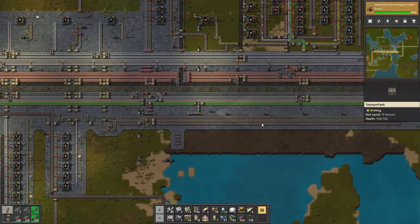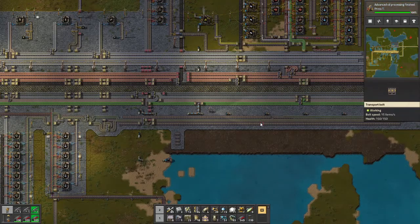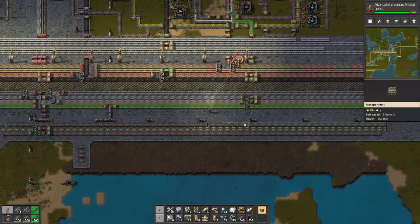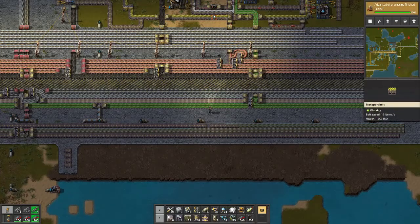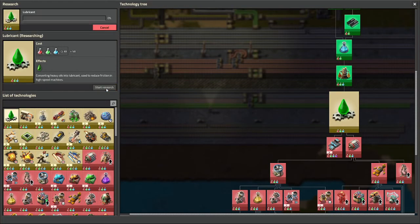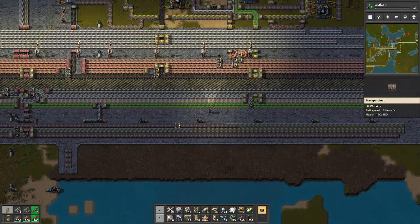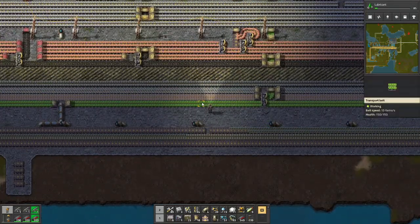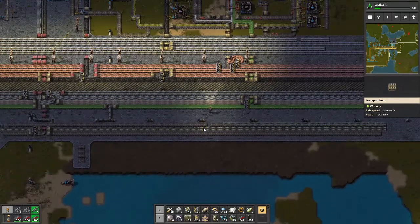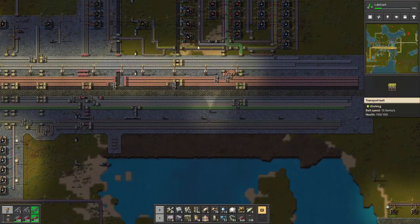And I'm tempted to put sulfur. What I'm thinking is if I put sulfur on one side and plastic on the other and use filter inserters - sulfur and plastic, because those two seem like they'll come up in other recipes. And let's do the next one - this is lubricant. We'll start the research on that. So this one here can be red chips.